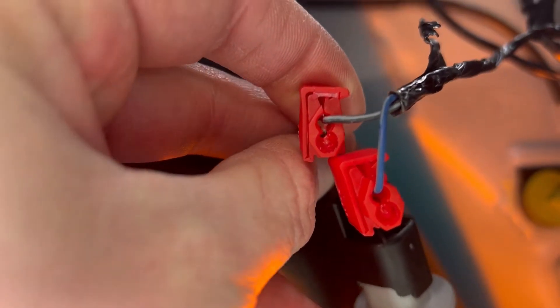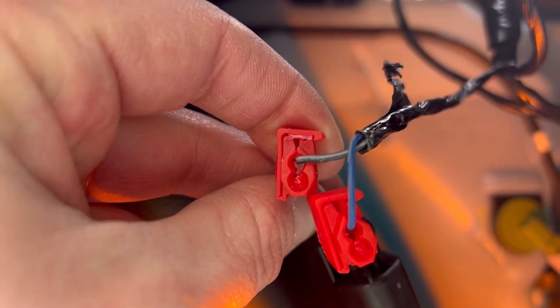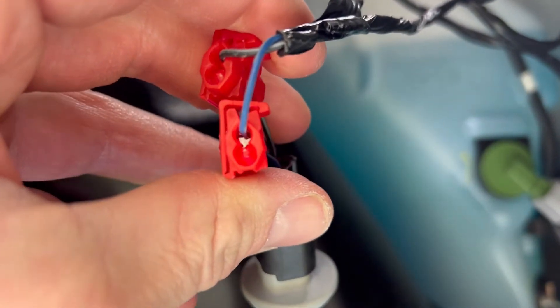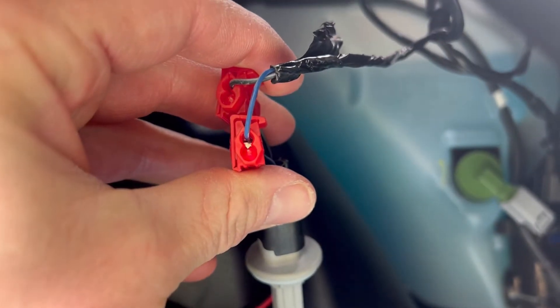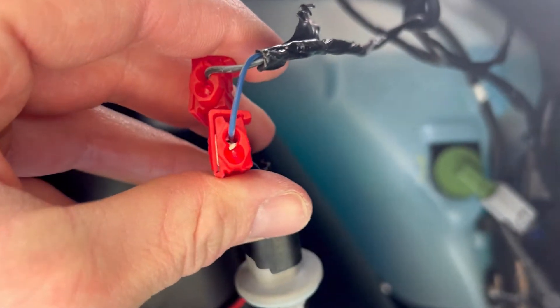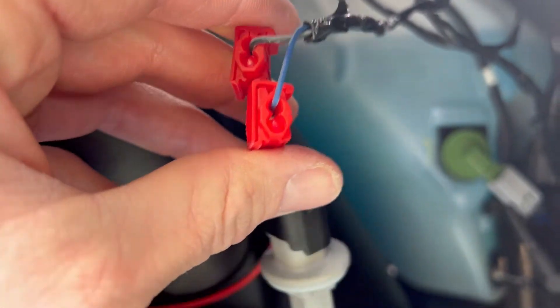The connection should look like this — that red plastic piece should be completely over the housing, otherwise the light might not turn on because the connection isn't good enough. If the light doesn't turn on, try again and bite down even harder so the metal piece is making a solid connection against all those wires.